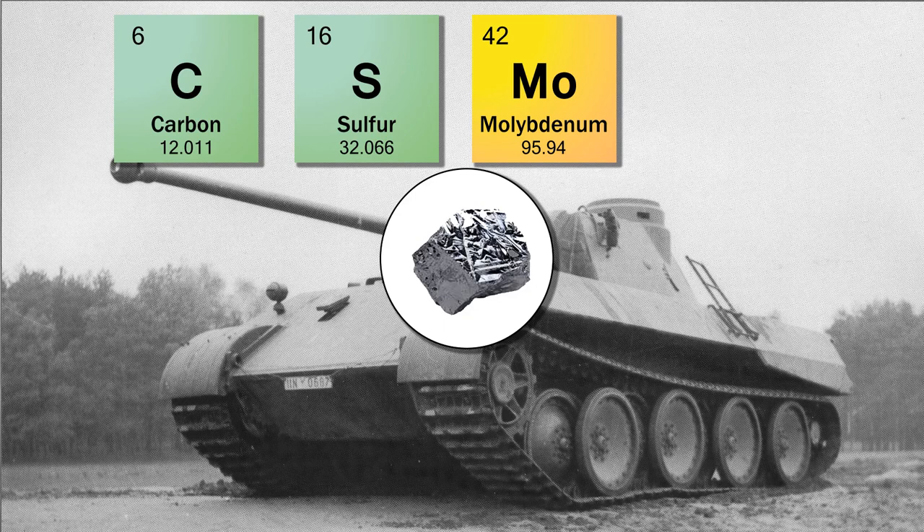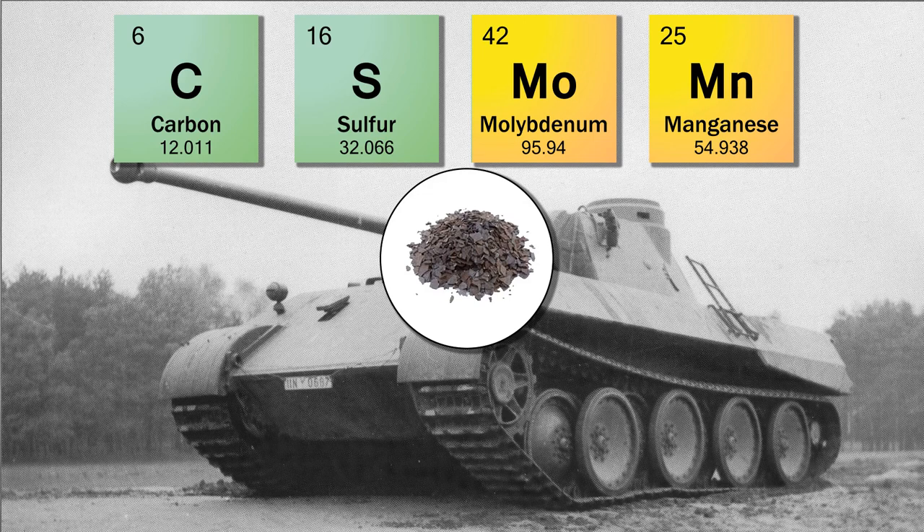Molybdenum is a strong carbide former, usually present in alloy steels in amounts of less than one percent. It increases hardenability and elevated temperature strength, but also reduces pitting and corrosion. The Germans began to run out of this material from early on, and by 1944 it is no longer found in their metals. This can be seen on surviving German Panzers with pitting on the metal surfaces.